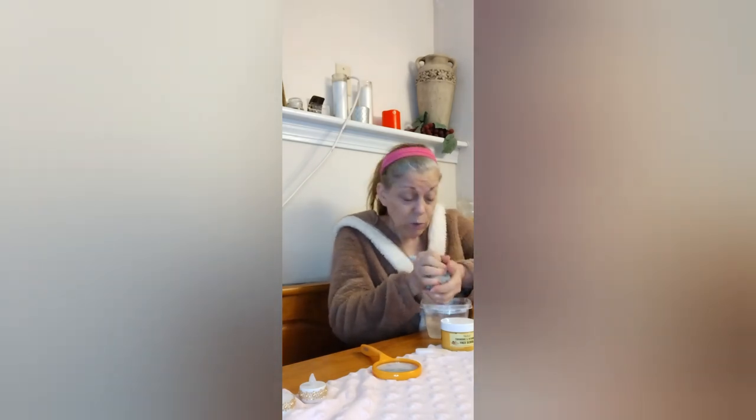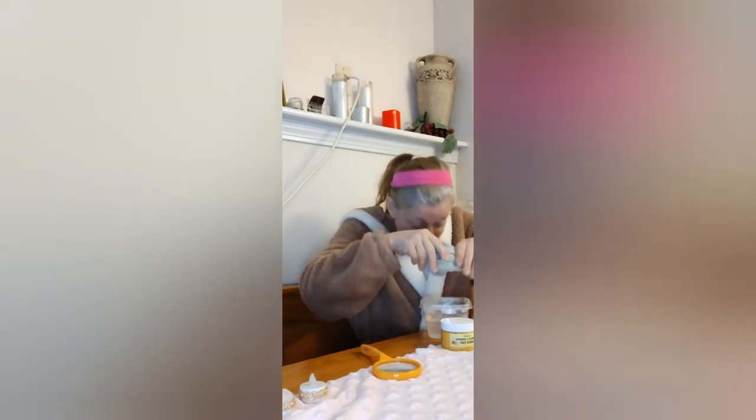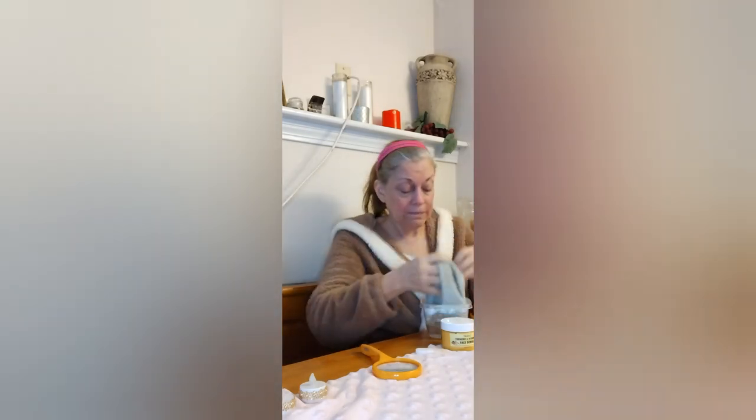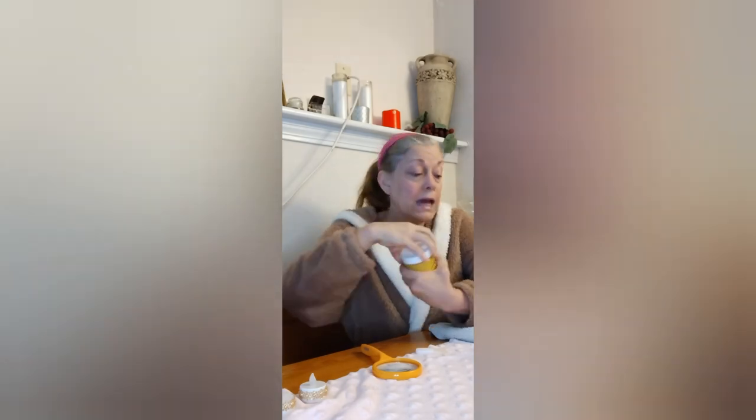I've got hot water in here so I'm just gonna rinse — it's very hot, put it in the microwave. Feels good. If it's a cleansing scrub, I don't know why you'd have to wash your face beforehand — it's just like washing your face again. That's nice and warm, so okay, here goes. I've got a mirror here.